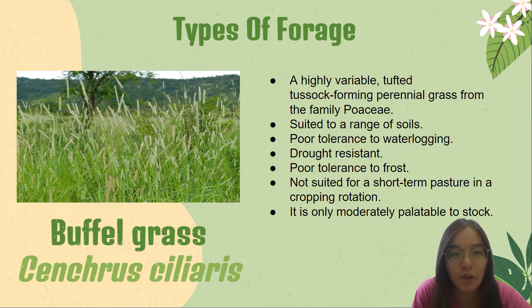Most of the grass grows during summer. It is suited to a range of soils but favours those that are well-drained, and it is better to avoid low fertility soils. It has poor tolerance to waterlogging, is also drought resistant, and responds quickly to light rain in all but the coldest months. It has poor tolerance to frost.